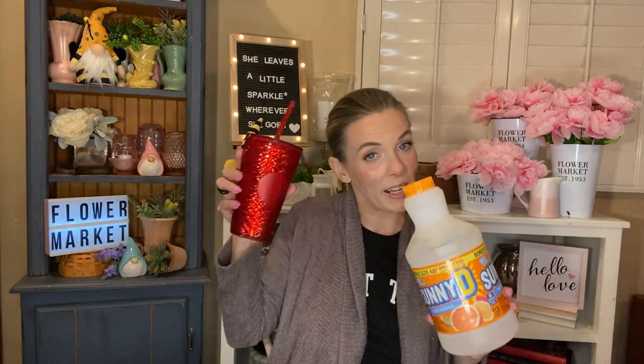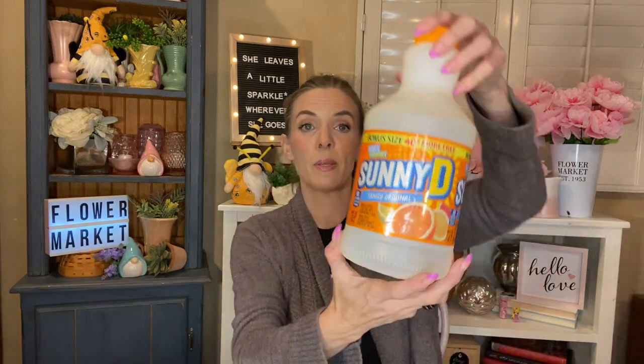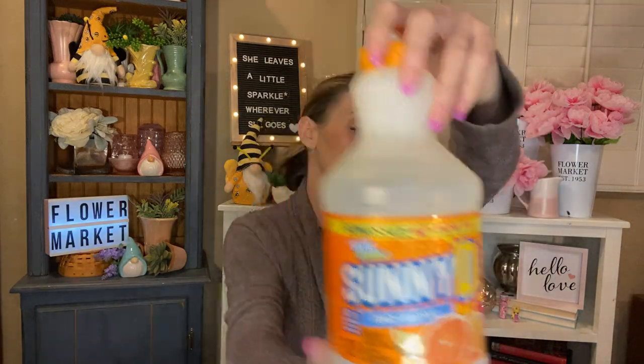I have one of the Sunny D. These are the bonus size, the 40% more. I buy it every time that I see it. I love Sunny D — it's what I'm drinking right now in my little Starbucks cup. I just love it so much. Sunny D is always a hit for me.